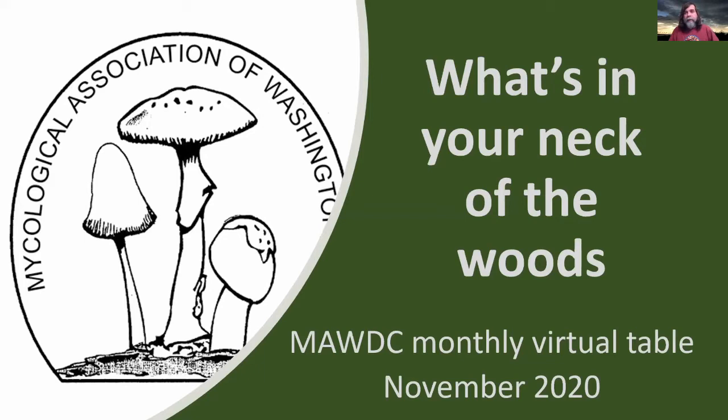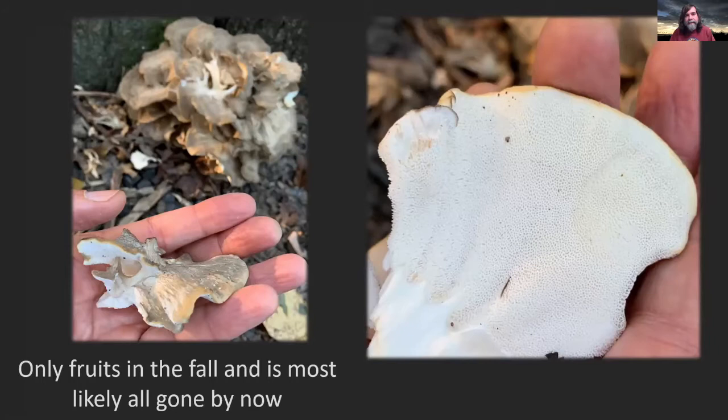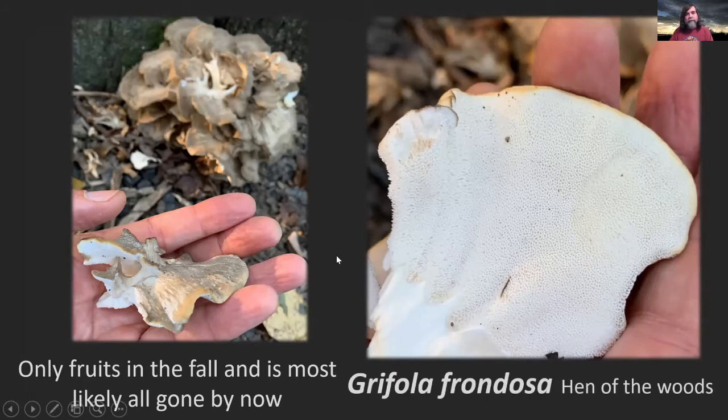I wasn't able to use everybody's — we had quite a few submissions. So sorry if I didn't use yours, I appreciate it. So you guys probably saw some of these; they were fairly common this year. A lot of them around — right now it's getting a little bit late into the season, so you'd be lucky to find them. They only come up in the fall. You can see this one — as they get a little older, the pores start getting a little bit bigger. This is a Grifola frondosa, hen of the woods. I saw one maybe two weeks ago and it looked okay from far away, but when I got up close it had gnats flying all around it and it was starting to get soft and mushy. So at this point they're probably done for the year.